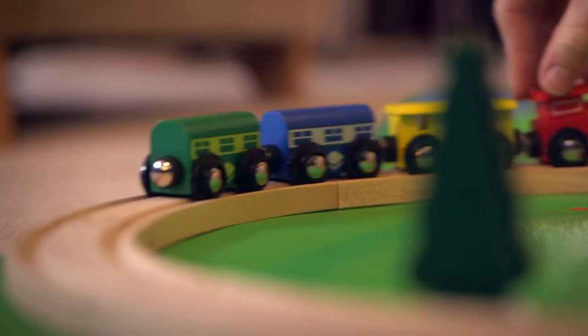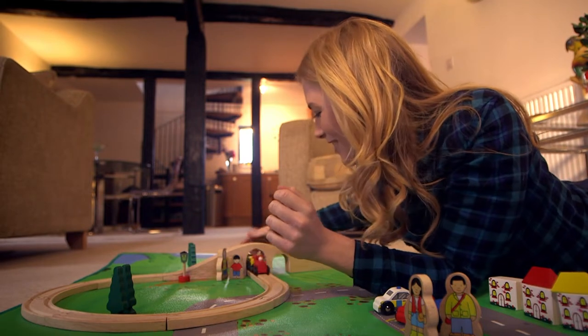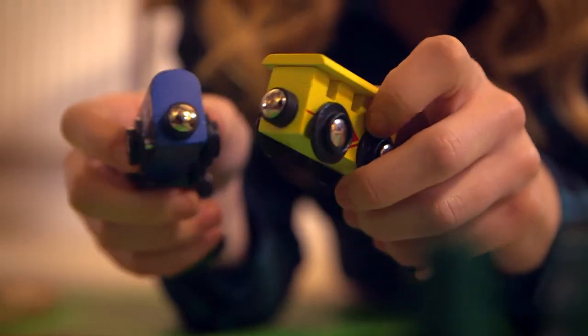When you put the carriages together, they stick, which means you can pull the train around the track. Whee! Under the bridge! And when you're finished playing with the train, you just pull the carriages apart and the magnets become unstuck. But do you know how magnets work?